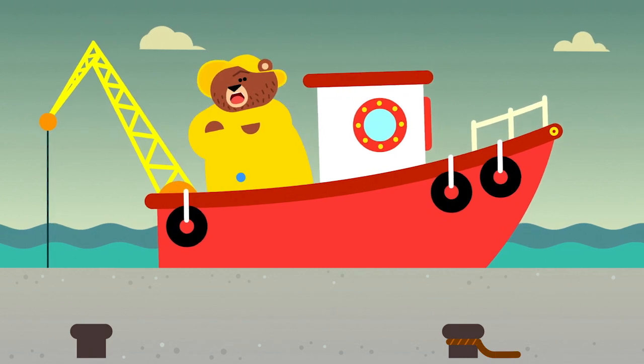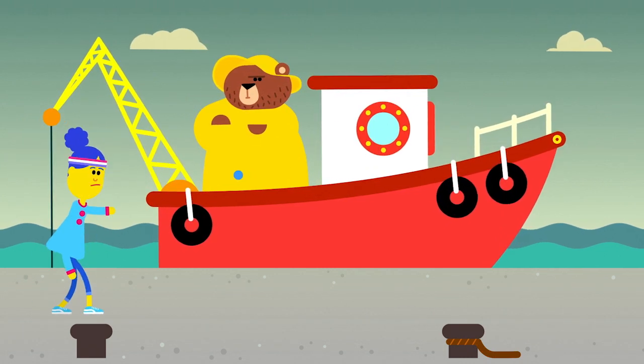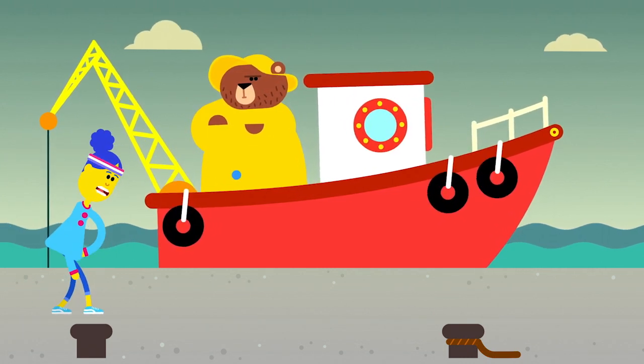Ahoy! You must be my new crew. I don't think so. We're not fishermen. We're just trying to get home.